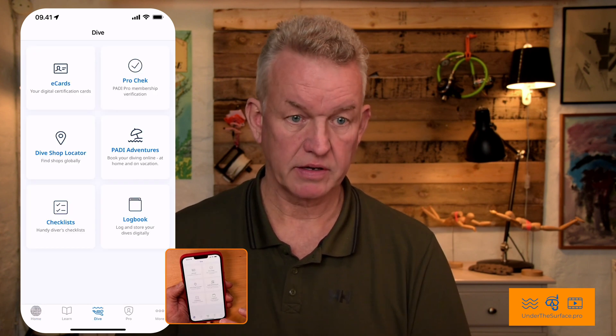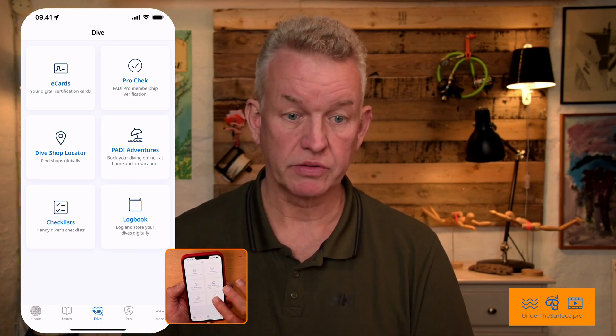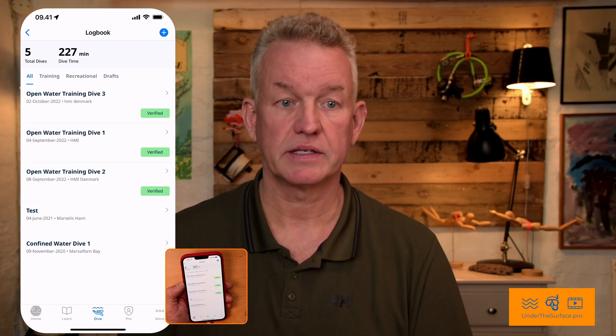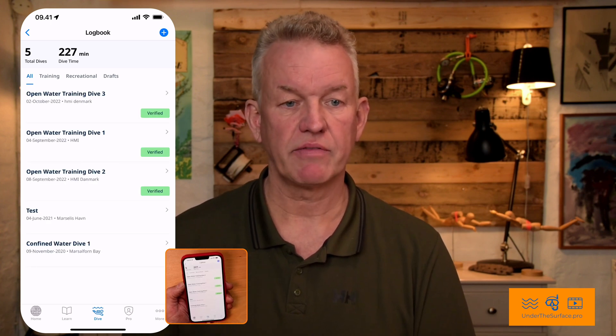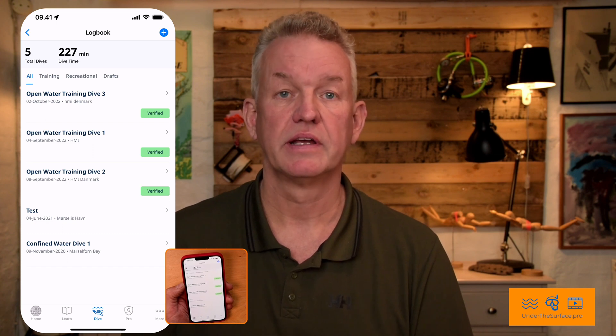You should go to the bottom portion of it where you see Dive — it's down here. And here you have different possibilities. You want to go to your logbook like this. And you can see I already have different kinds of dives — dive one, two, and three verified.